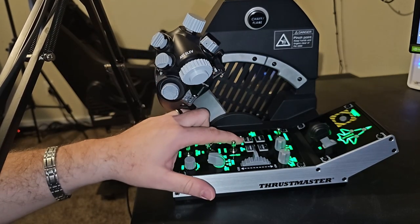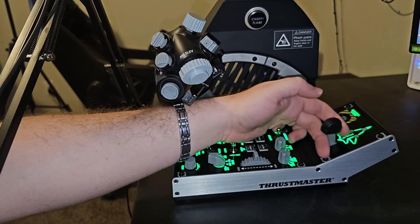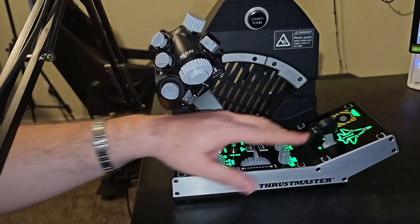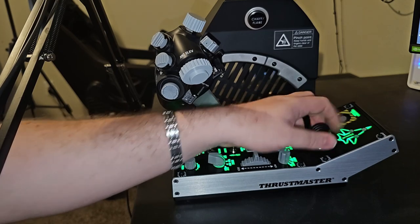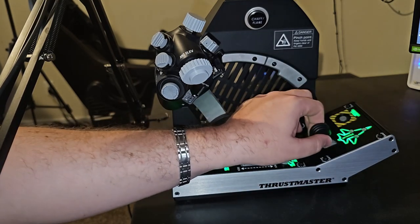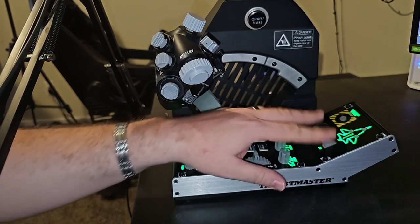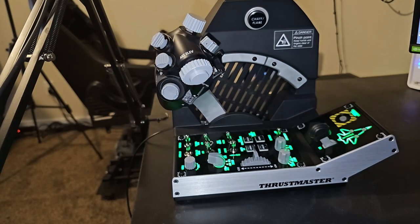I wish the engine start switch was on the panel, and I'd like to see a different landing gear handle — it takes away from everything else that feels so nice and high quality. It's not cheap or crappy, it just feels much less than everything else on this unit. Live footage in DCS World and Microsoft Flight Simulator is coming this week. Stay safe and healthy, let me know what you think in the comments, and I'll see you guys in the next one.